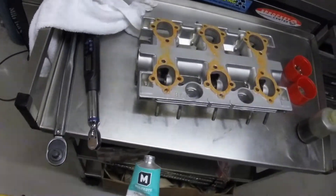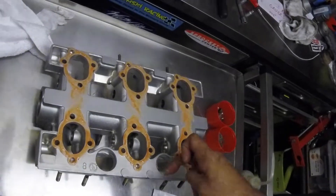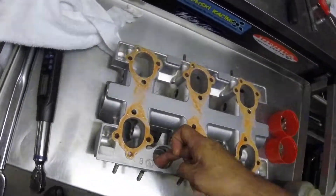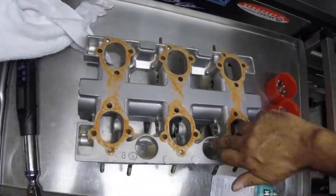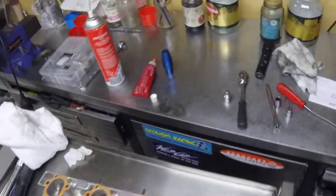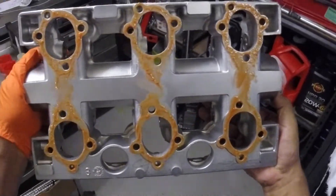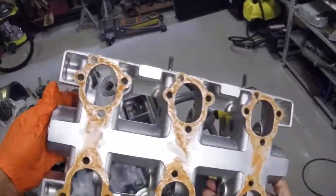One thing I forgot to do is put a little bit of the molly coat compound just on the insides here where the O-rings are going to go for the camshaft tower - that will just help those to slide in and seat. I'm expecting to see some decent squeeze-out in pretty much all areas. Just making sure I've got good coverage everywhere, which I do. Time to close it all up.